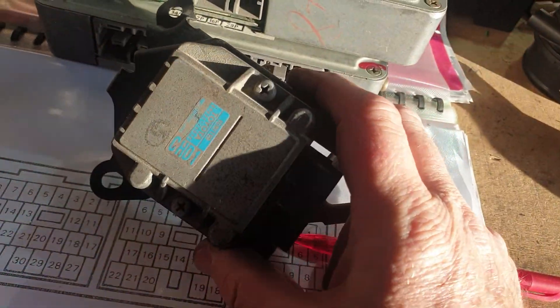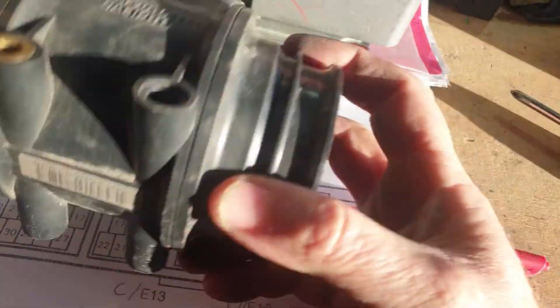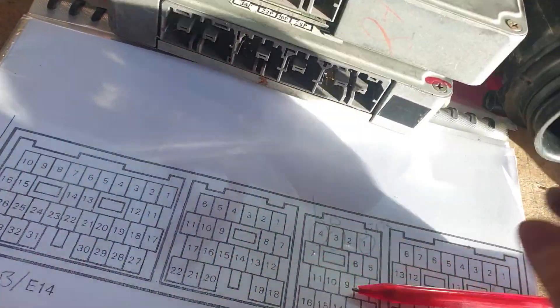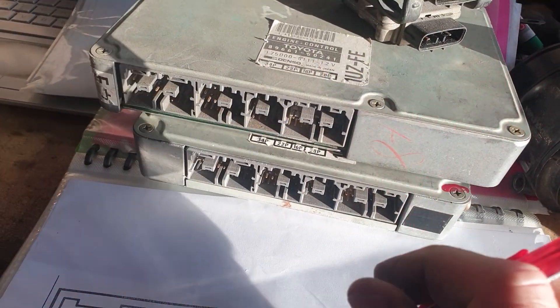We've got some CHD ones — they're the bang-on correct igniters. I've checked that one as well. I've got an airflow meter that's the correct airflow meter, so I'll throw that in the box too. This one's been rebuilt — this is second-hand. I don't sell second-hand ECUs because they can fail.